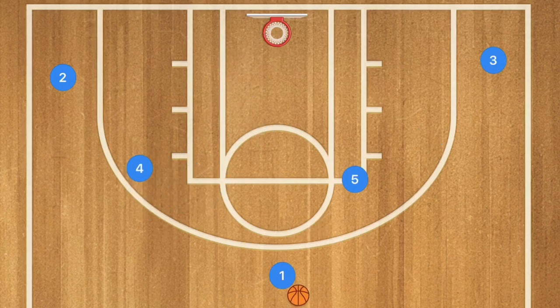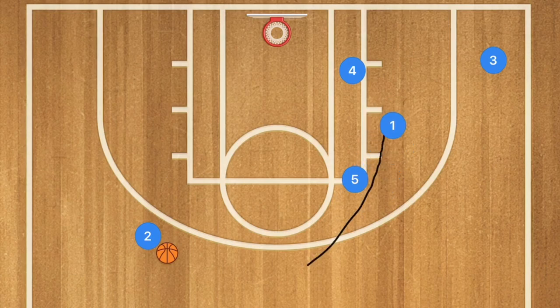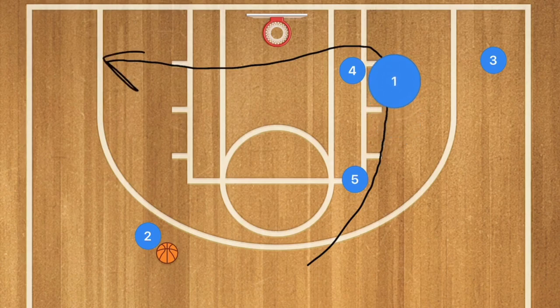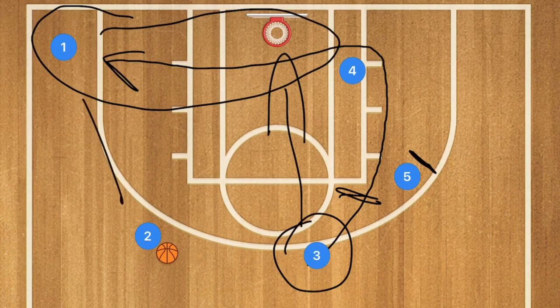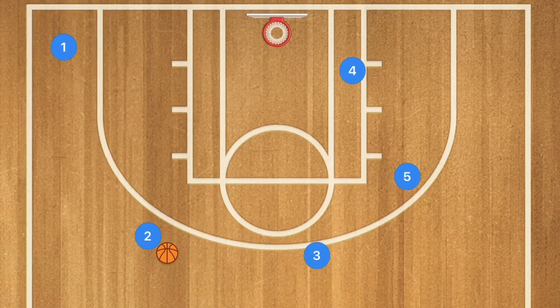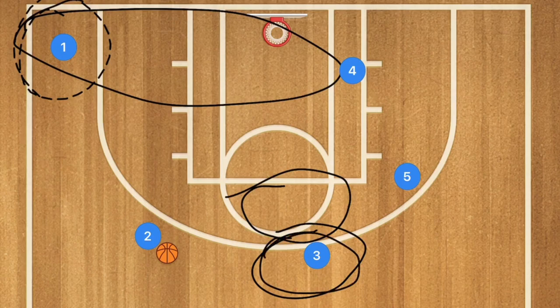In our second play, player 4 sets a screen for player 2. Player 1 passes to player 2 and player 4 rolls towards the rim. We're not looking to get him a shot — he's acting like he's trying to get the ball. Player 1 goes down, uses players 5 and 4 as a screen, and pops out to the wing. If he's open, hit him up for a shot. Player 5 then sets a screen for player 3, who may also be open as a backup in the mid-range or three-point line area. Always try to have a backup option if possible.